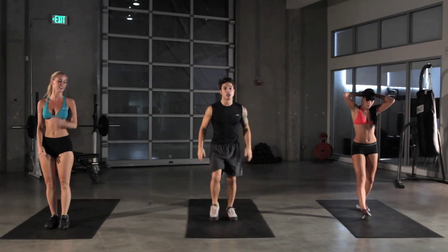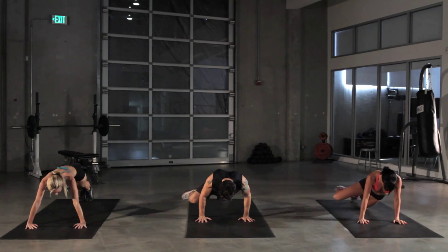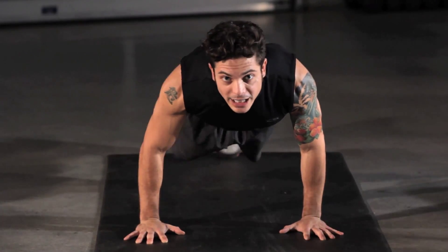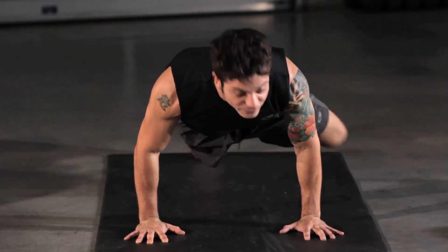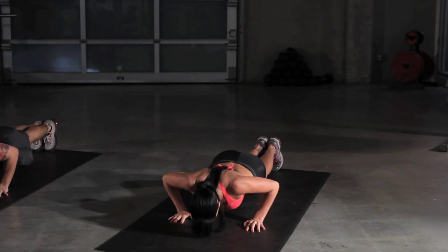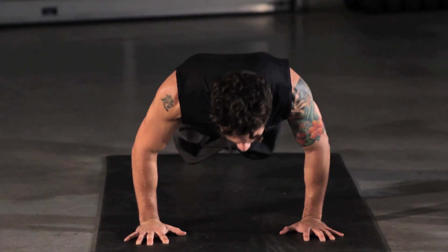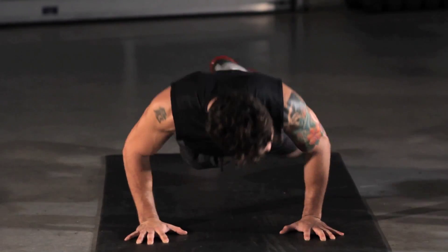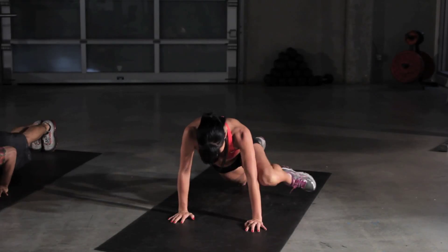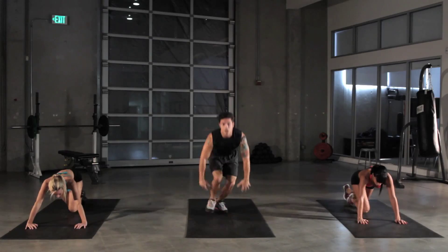Here we go — Spiderman push-ups. Push-up position, 45-degree angle at the armpit. We're gonna push up and make our knee touch the outside of our elbow. Corresponding leg with the same arm: right leg, right elbow; left leg, left elbow. And keep pressing. The variation to make it easier: go down onto your knees. We're gonna add our obliques, hip flexors, chest, triceps, and core. Three seconds left.